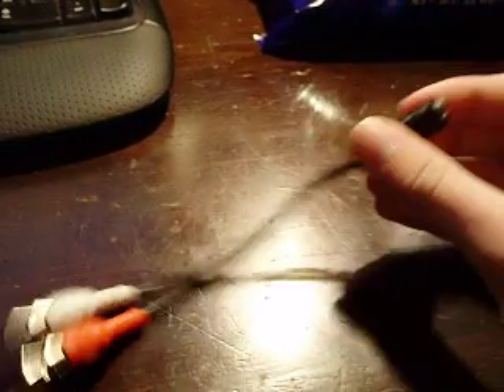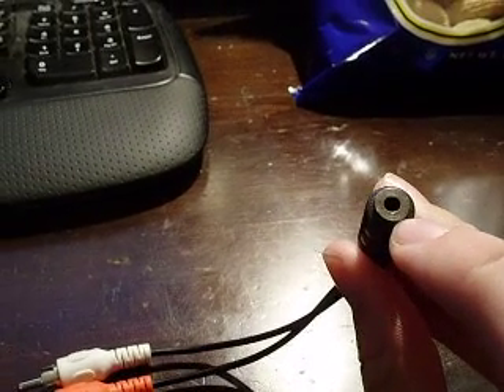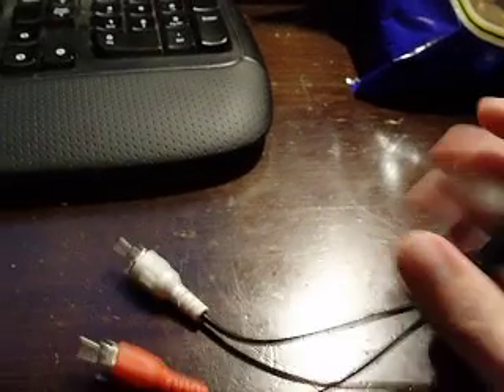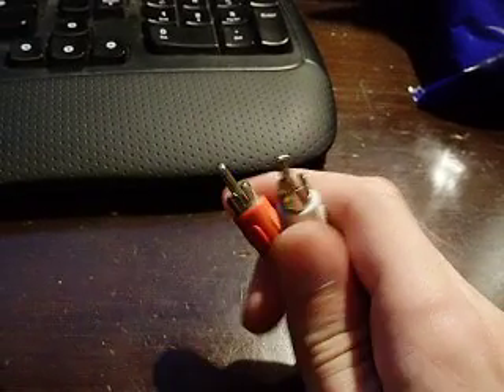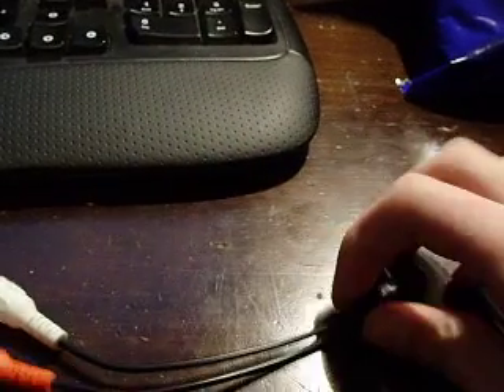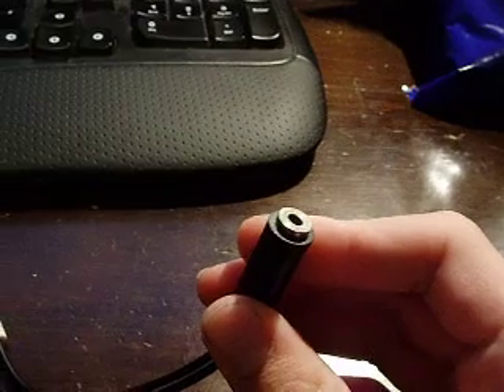What you're going to need is just something really simple like this. It's a dongle — here's the 3.5mm input or output, and this you plug into your TV in the output. You plug in the red and white RCA jack, and then this goes to the input to your speakers. And it's actually reversible.